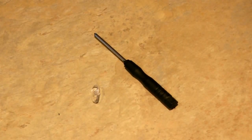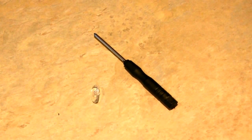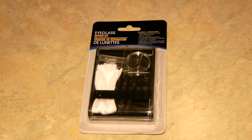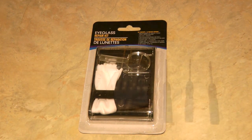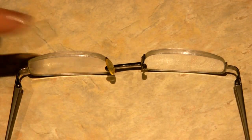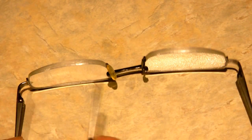All you need is a little screwdriver and a silicone nose pad. I bought mine in a kit for one dollar at the Dollar Tree, which included the screwdrivers and the nose pads. If you look at the edge of the nose pad where it's attached to the glasses, there's a little tiny screw.